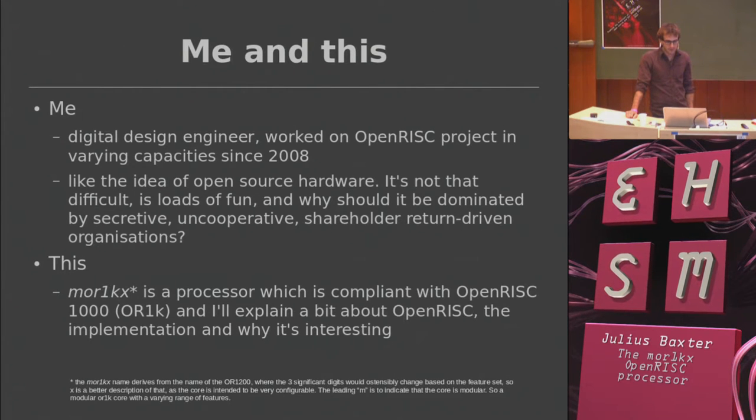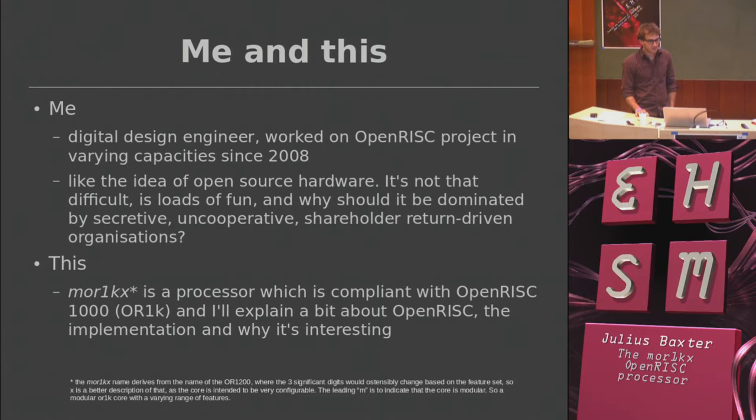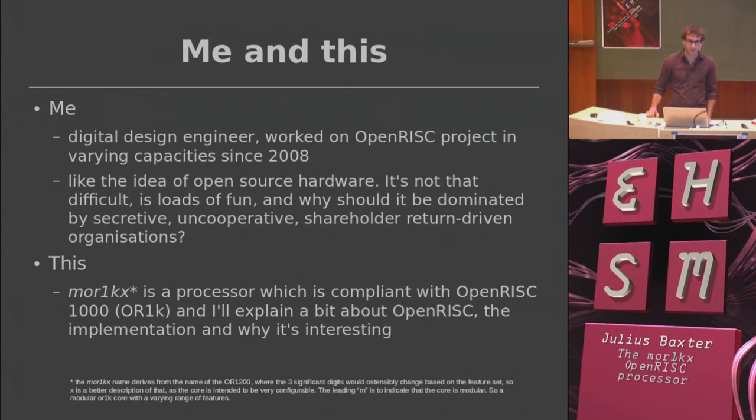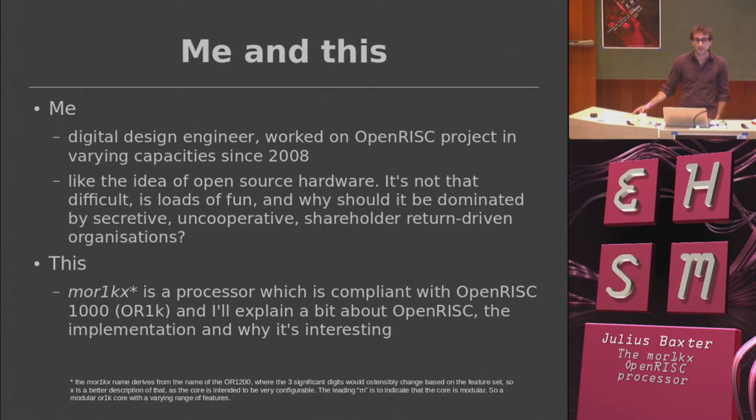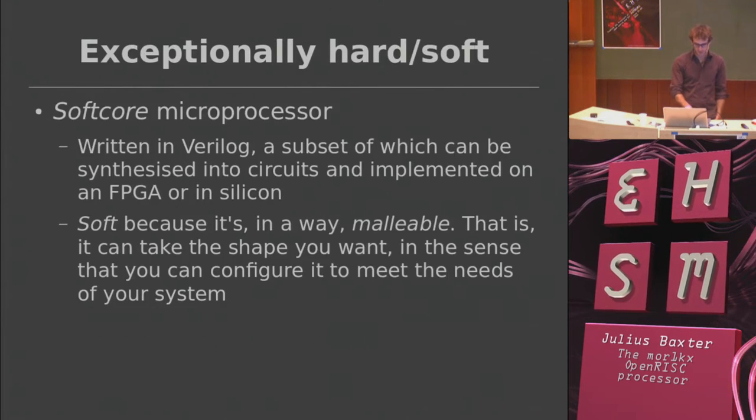I've worked on various parts of the project. I started this processor about three years ago and these days I do very little on it — it's mainly developed by a couple of other guys, two Stefans. Unfortunately the other Stefan who was going to be here afterwards can't be here today. It's called the MOR1KX — the etymology of the name is there in small print if you want to look at it later.